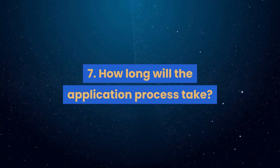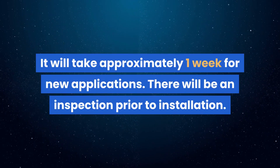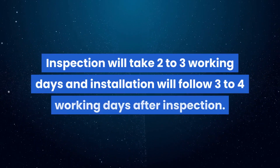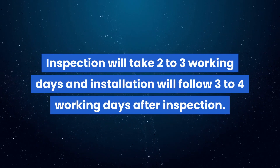Question 7: How long will the application process take? It will take approximately one week for new applications. There will be an inspection prior to installation. Inspection will take two to three working days, and installation will follow three to four working days after inspection.